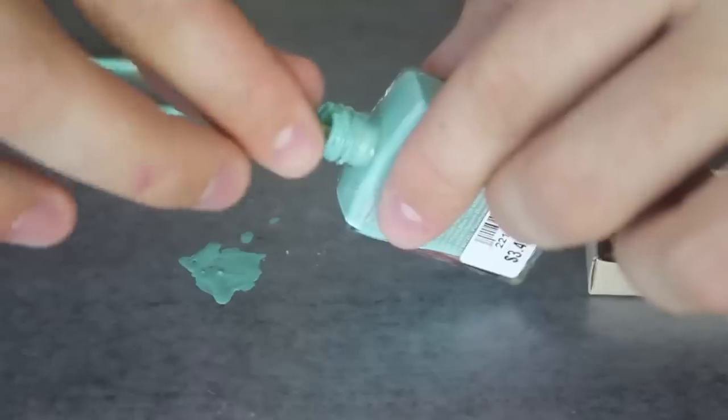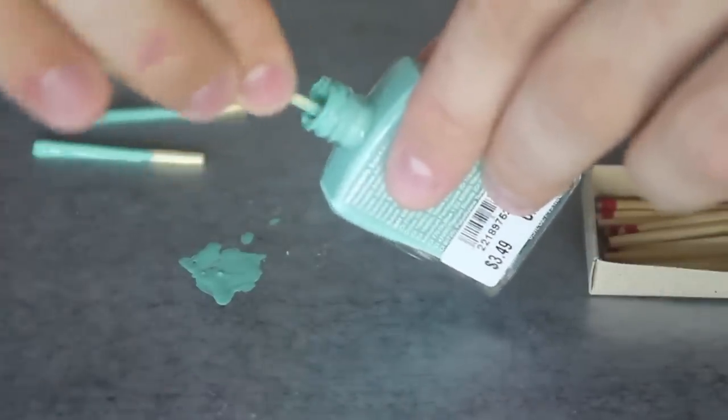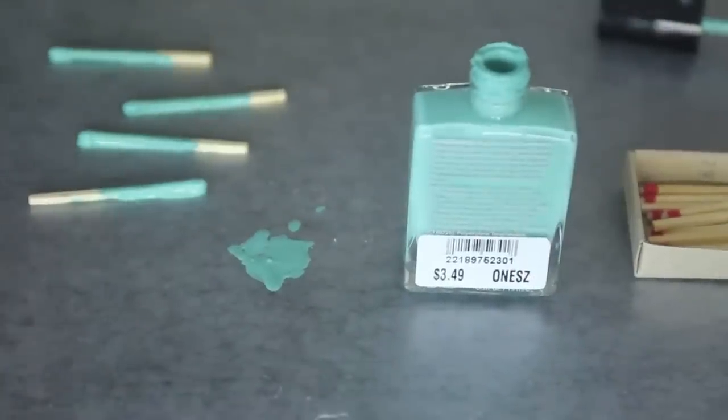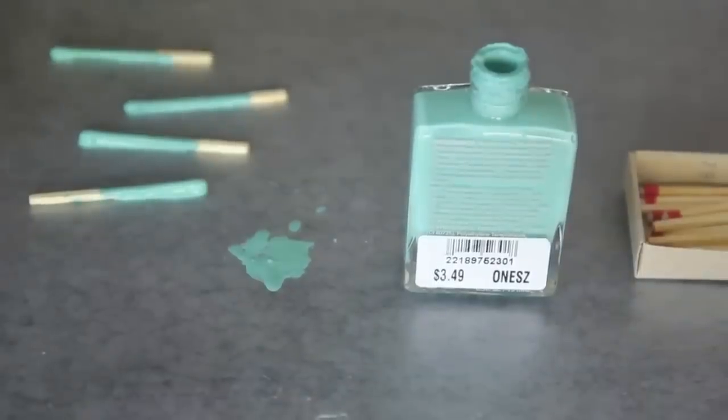If you want, you can even dip the match into the nail polish, just like that, and just set it down. Then you wanna leave it and wait till they're gonna dry out, and then you can do the other side. You wanna wait a few hours till that dries off, and then we're gonna check it out and see if it works.